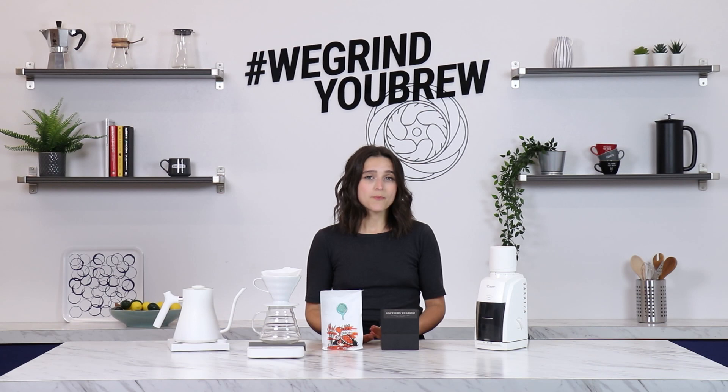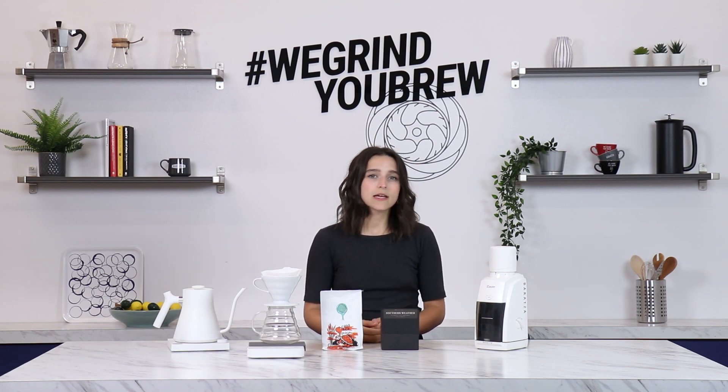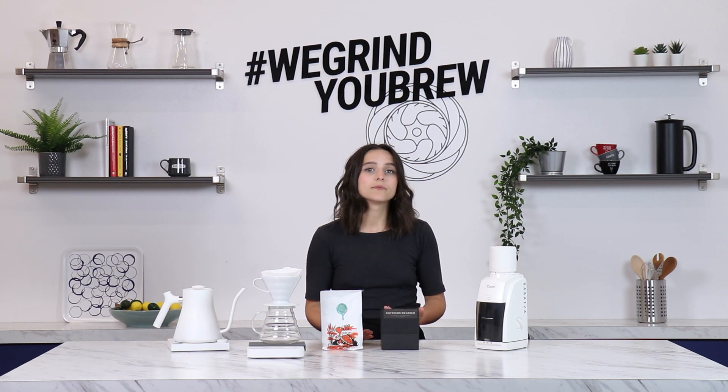Your palate truly is your best tool when making grind adjustments. If your coffee is tasting bitter and taking longer to draw down, consider coarsening your grind. If your coffee is tasting sour and drawing down more quickly, consider tightening your grind. Experimentation is your friend, and don't be afraid to venture away from our suggested grind settings or your preferred recipe next time you brew your coffee. Thanks for watching!